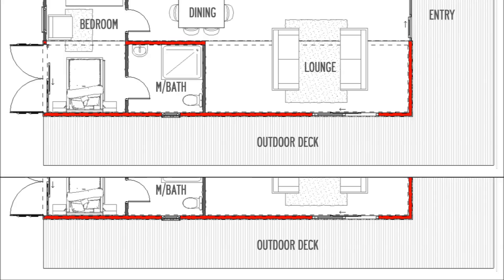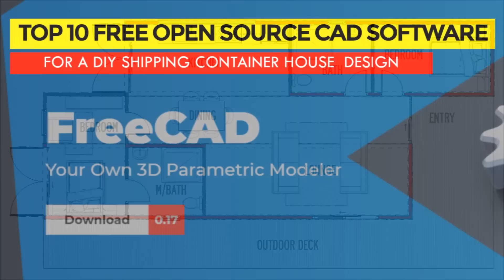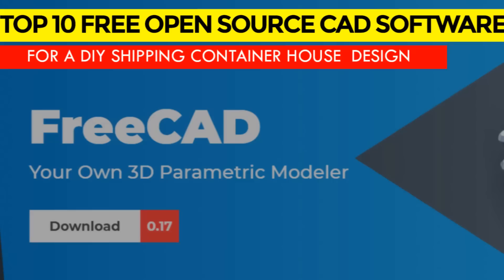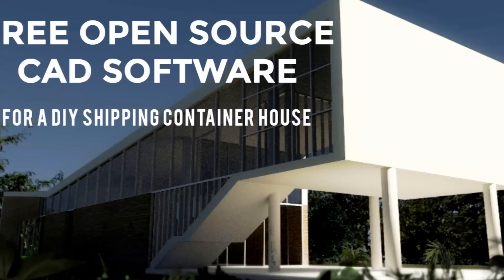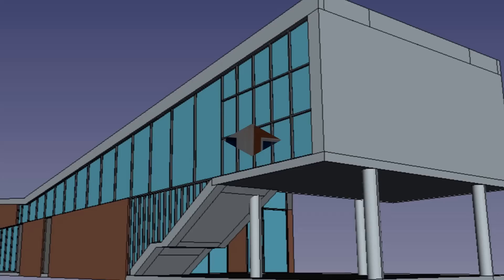There is a big wraparound deck with a seamless connection to the entrance porch, the lounge area, and the master bedroom. You may need CAD software to draw a floor plan of your dream house. Feel free to check out the compilation of free open-source CAD software for drawing house plans using the link in the description below.